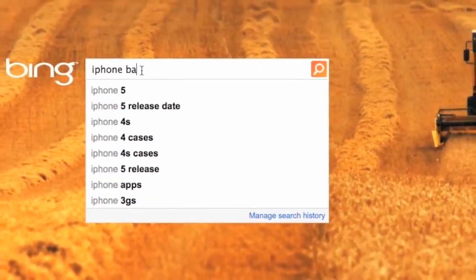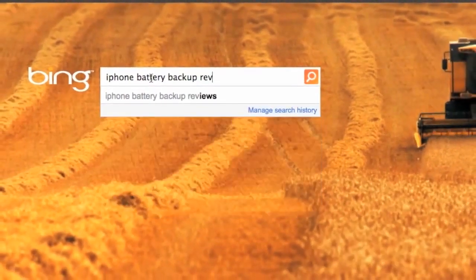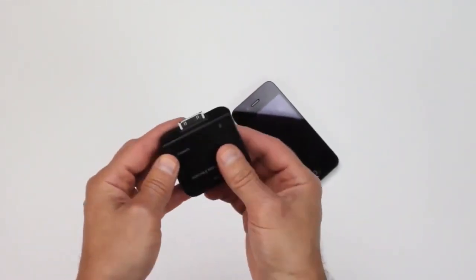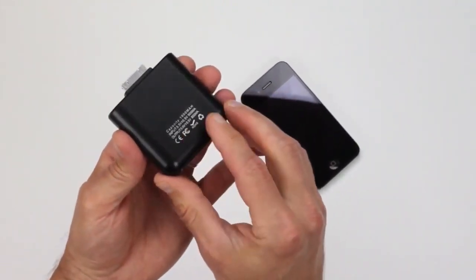After surfing online and looking at a bunch of mixed reviews on just about every rechargeable portable battery backup out there, I decided to risk five bucks and pick up this portable mobile charger. From what I can tell, it's pretty much an imported no-name charger that's marketed by several companies, including Neewer and Ellie.